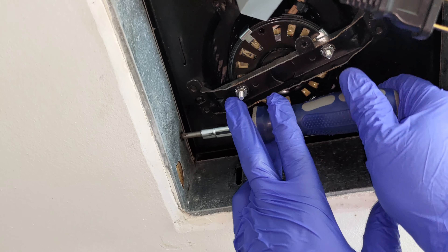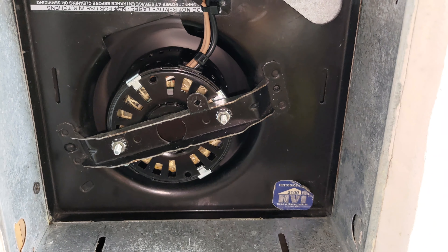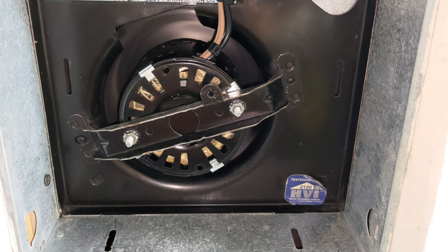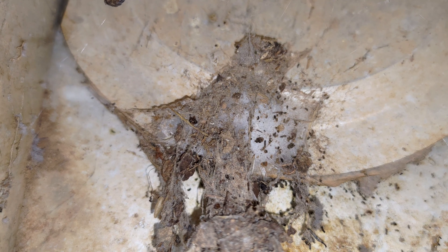Finally, I plugged the fan into the power supply and I tested it briefly. It worked well. The next step is to check the condition of the fan vent outside and to clean it if blocked, which was the case here.